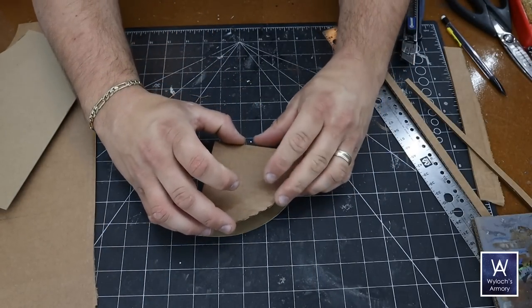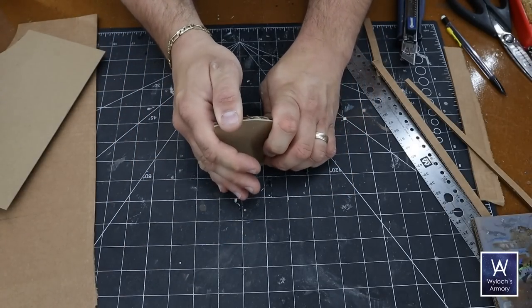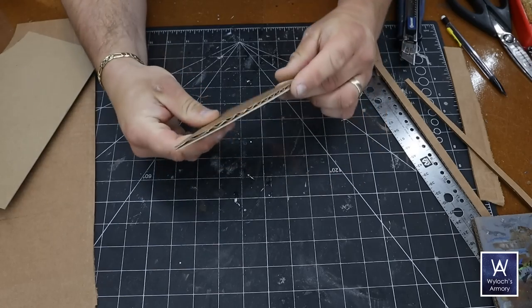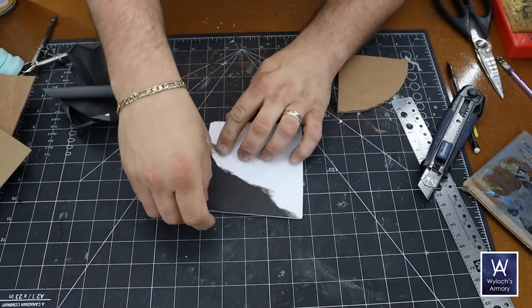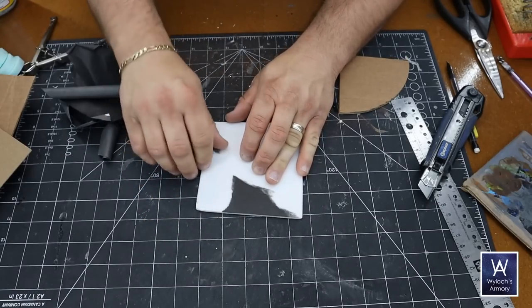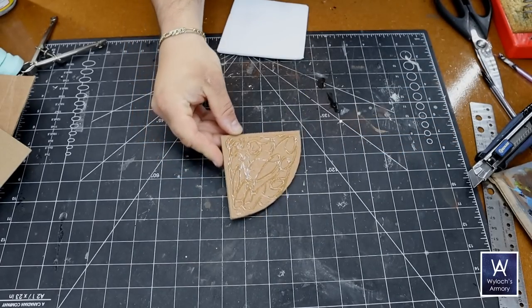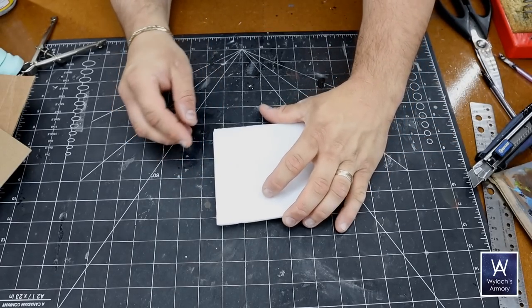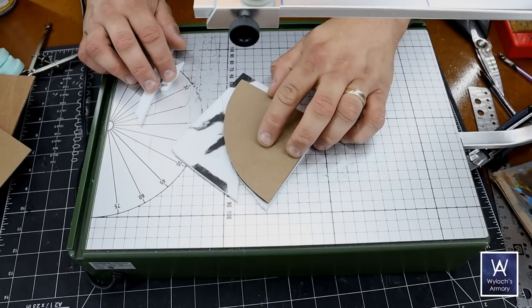Why do this? Well, the hardboard bases of all my other tiles are three sixteenth inch thick, and by adding these two materials together, it matches. Also, whenever you attach two materials together, they naturally develop a resistance to warping and bending — becomes very strong. From there, the process is the same as before. Got my dollar store foam board, get the paper off, hot glue it on, and then use the foundation as the jig on the hot wire table to carve it out.